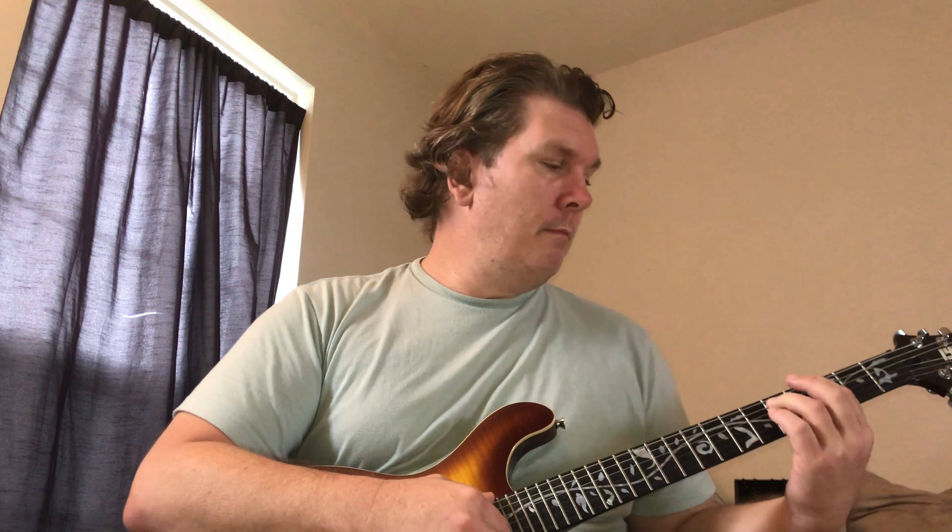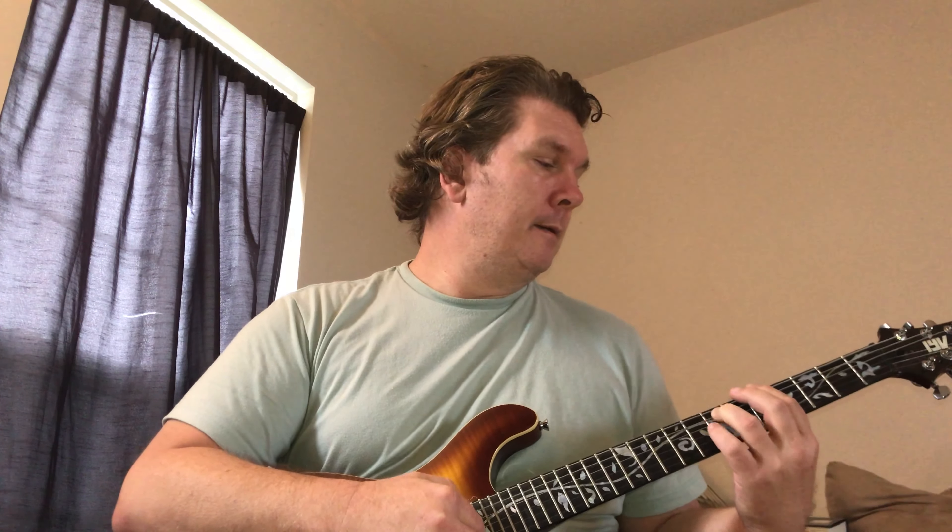There are multiple lessons out there on this, but the advantage to playing it with bar chords is you really get a sense of the descending movement of the chords. The bass line is going down and down and down. Thanks for watching, bye.